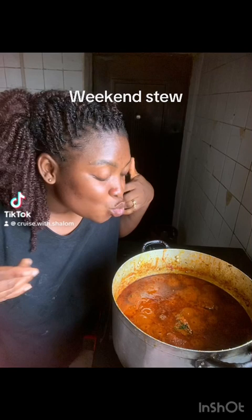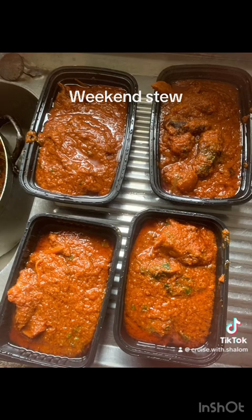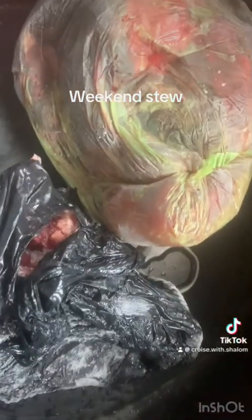Hi lovelies, welcome back to the channel. If it's your first time, please like and subscribe. To our returning subscribers, thank you — our VVIPs. Today we are prepping stew, and let's do this.